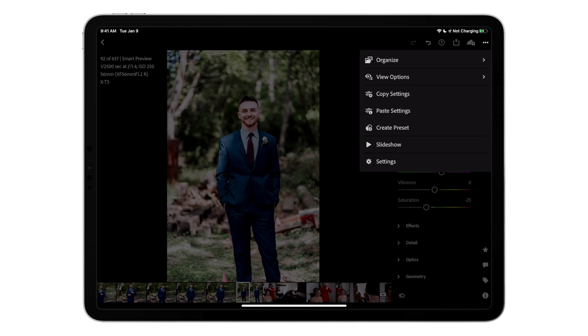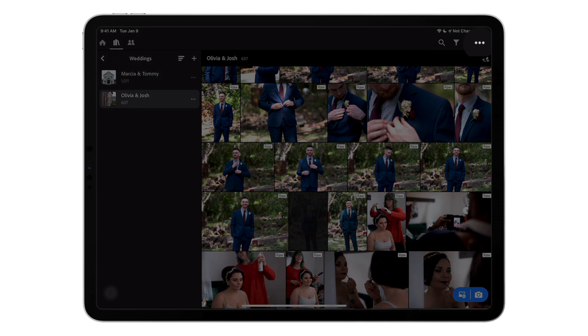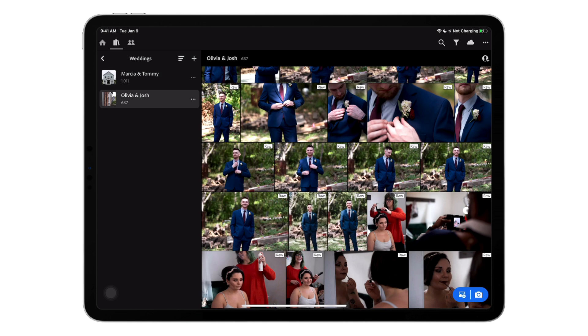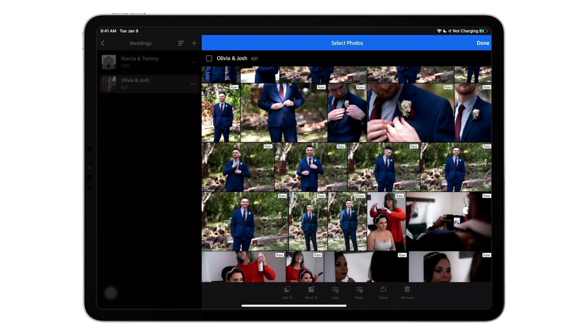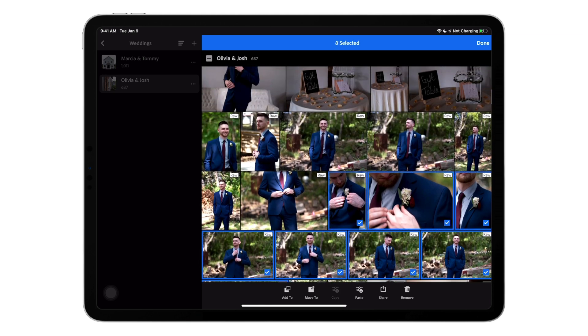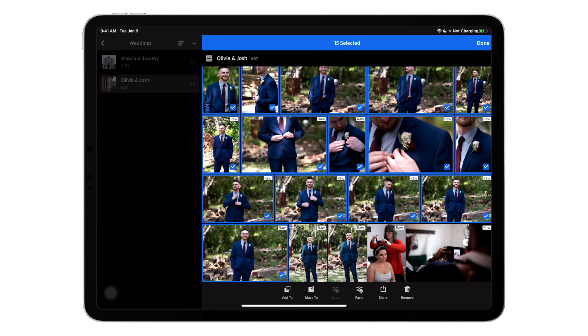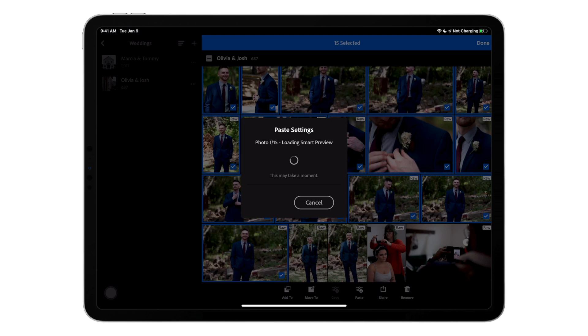Now I can go ahead and do the batch edits. We go back to our grid, hit the three dots in the top right corner, and choose select. Or as another option, you can just press and hold on a single photo. Now that we've done that, we're able to select multiple photos. I'm going to select a couple of photos here that are from the same scene of this wedding — meaning I was shooting with pretty much the same lens in the same spot, so the lighting and coloring should be the same. After I've selected my photos, on the bottom of the screen I hit paste. Once I've pasted my settings, you'll see everything updating. It does take a moment, so it's a little bit slower than what you would do on an actual PC, but it's really good to be able to actually batch edit.